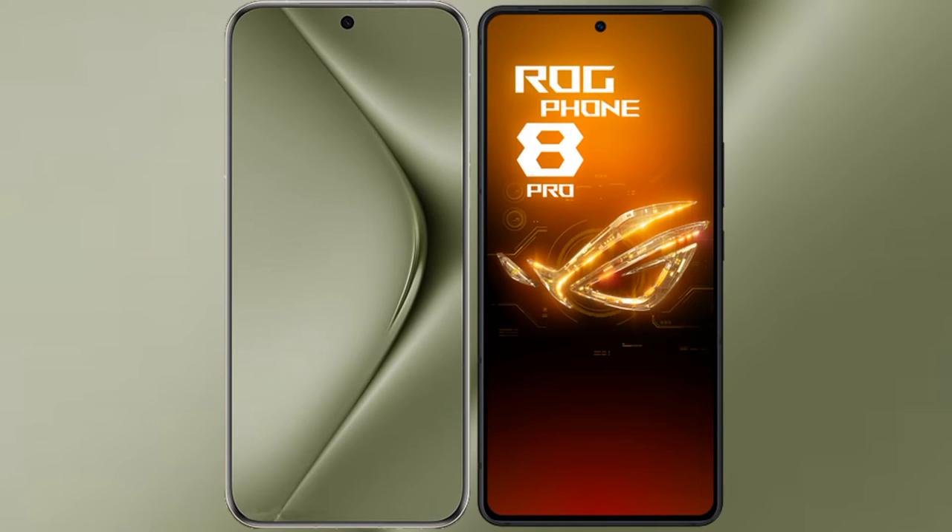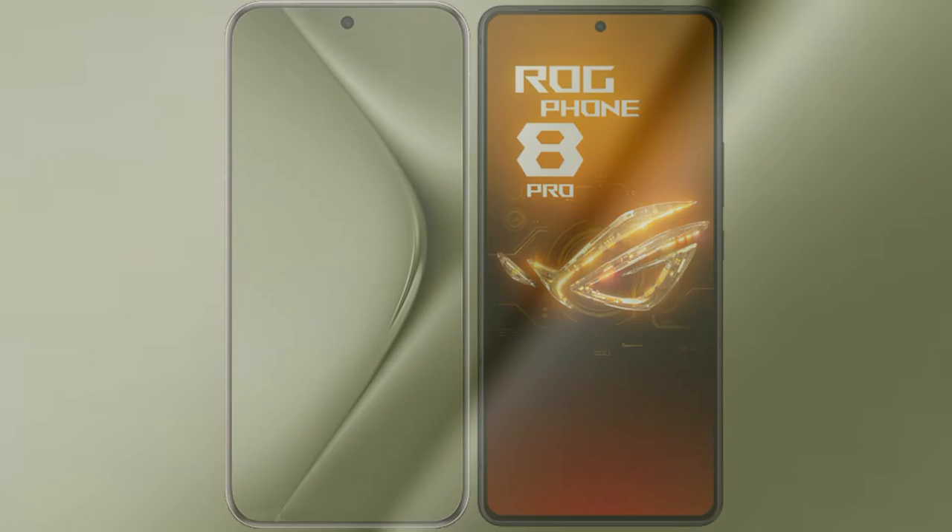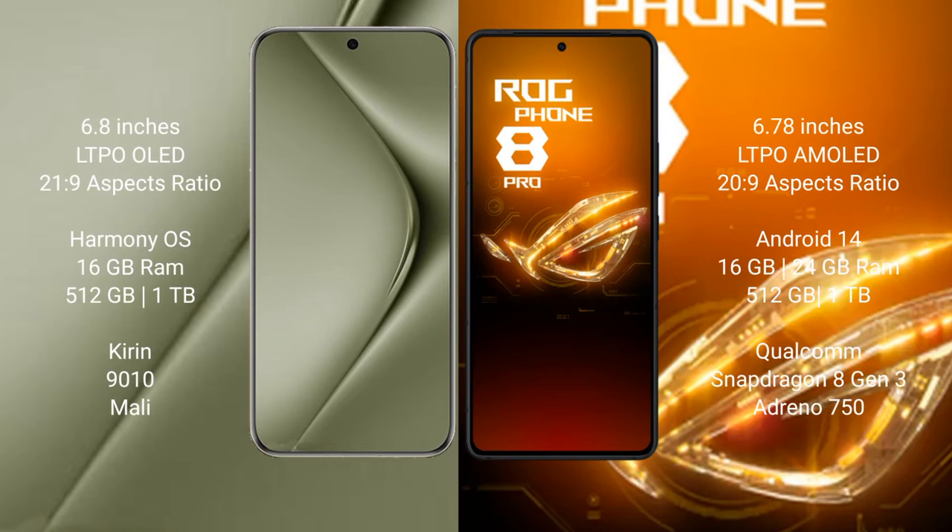I will compare the new Huawei Pura 70 Ultra with the Asus ROG Phone 8 Pro. The Huawei Pura 70 Ultra comes with a 6.8-inch LTPO LED display and Sexopressor 21.9. The Asus ROG Phone 8 Pro features a 6.78-inch LTPO AMOLED display and Sexopressor 20.9.